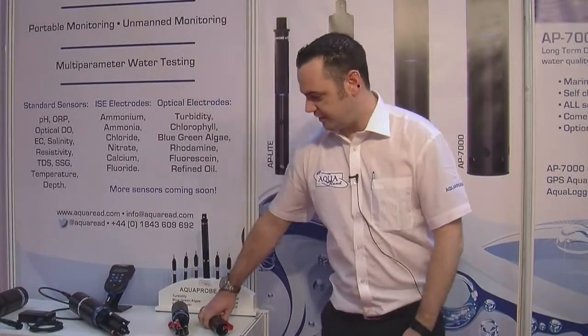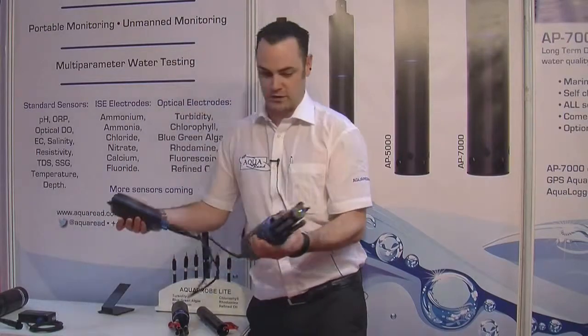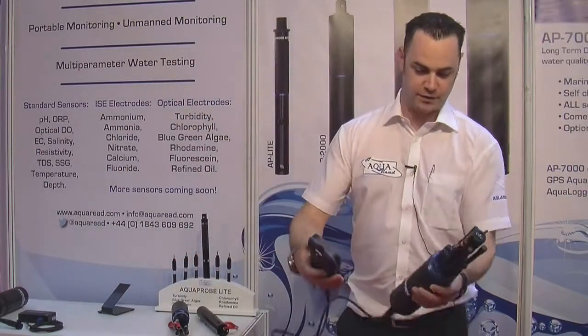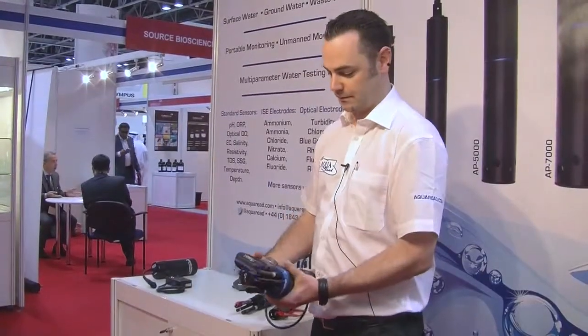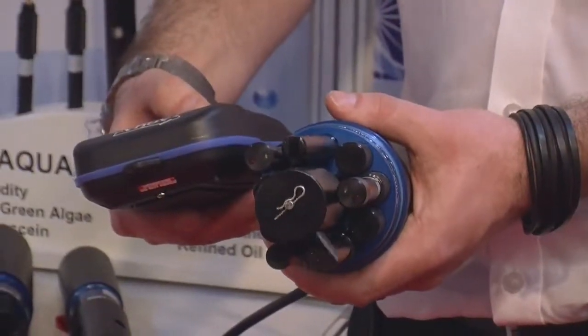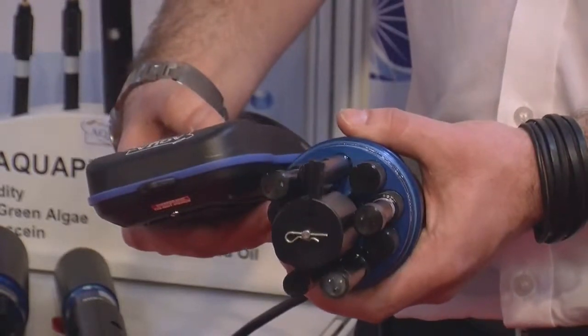Finally we have the AP7000. This much larger probe is designed to be left in the field for long periods of unmanned monitoring. It again comes with the standard sensors: dissolved oxygen, EC, pH, ORP, temperature and depth. But this time you have the option to add six additional sensors, so it will measure lots and lots of things all at once.